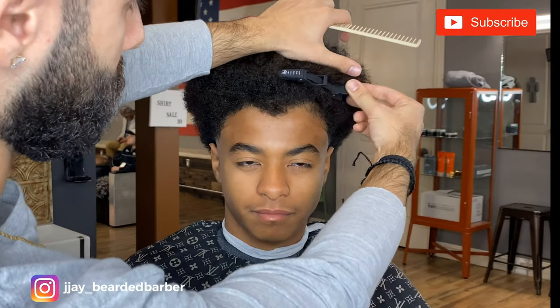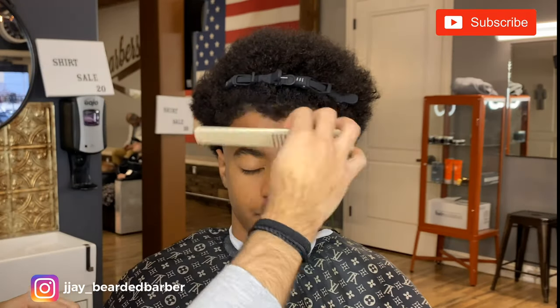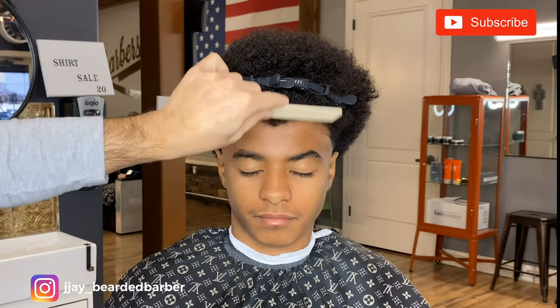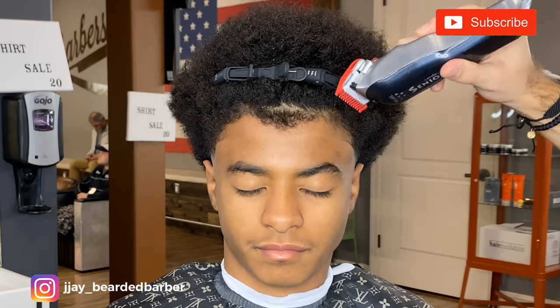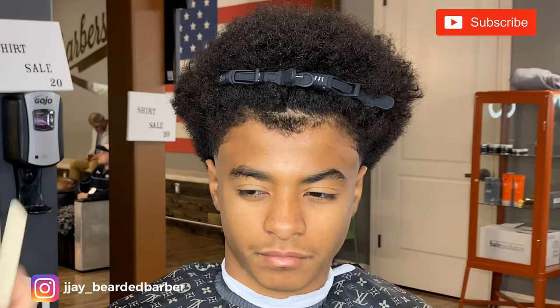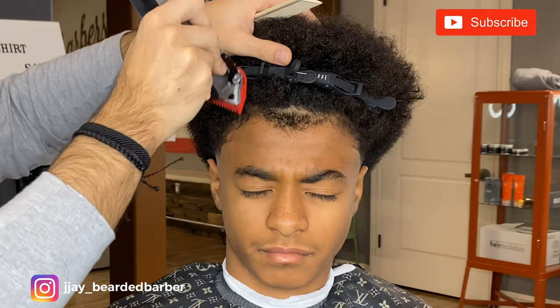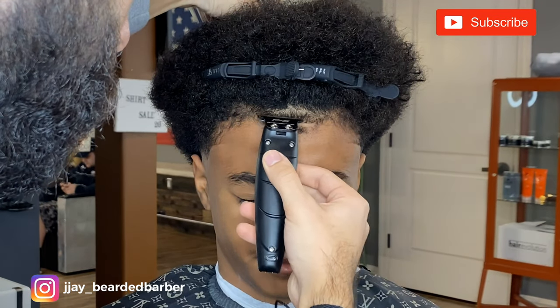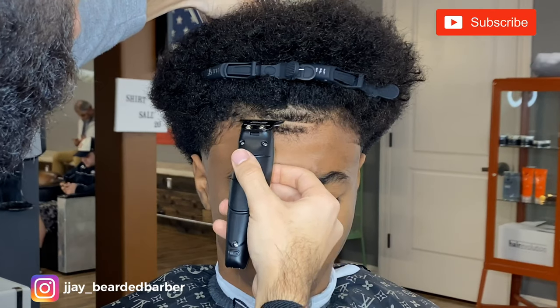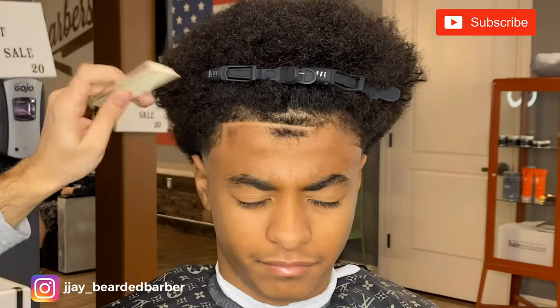Now we're moving on to the lineup. My dude here does have a major widow's peak, as you can see. What I do is go with 1 guard open just to remove bulk so you can really see where the hair grows and where the hairline starts. In the middle it's very heavy and when you go to the sides you can see how it goes back — the widow's peak. I'm just taking off that top widow's peak, not pushing anything back on the sides.